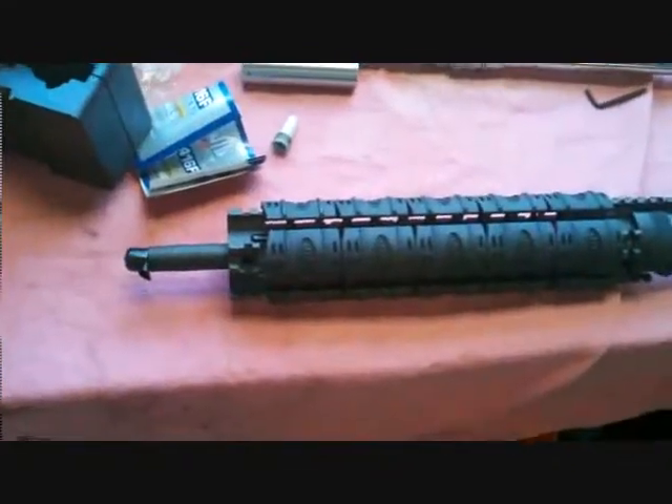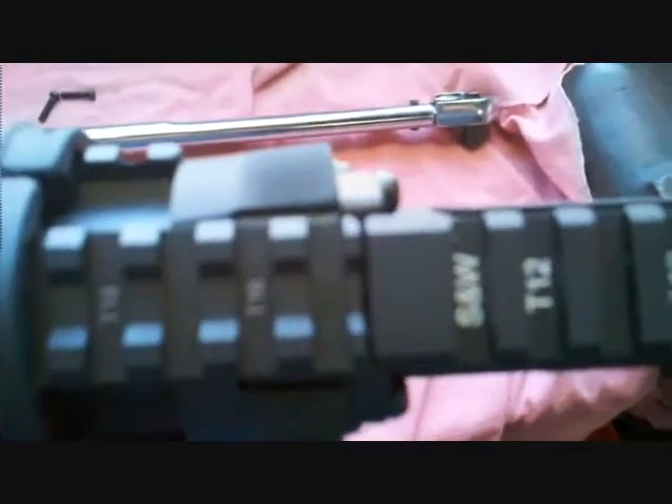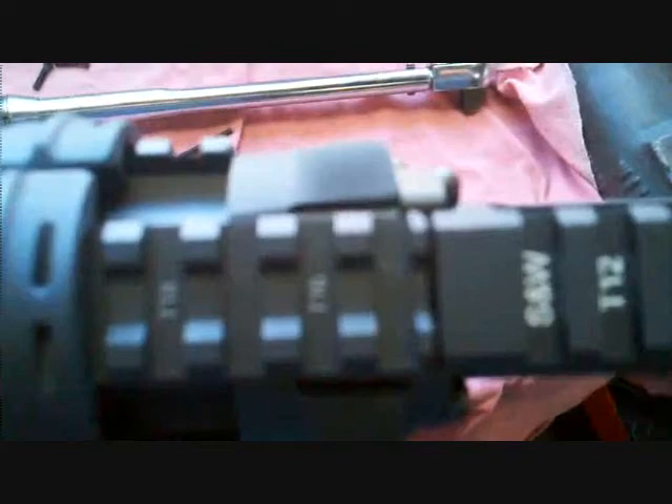There it is — it's pretty easy to do. See if it'll focus. I got it exactly lined up, looks real good.